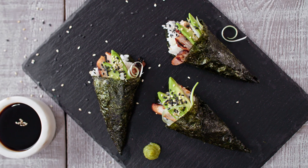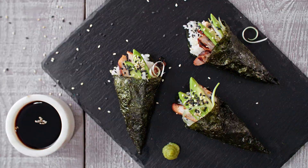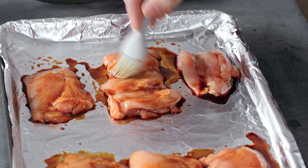I've marinated some chicken thighs in teriyaki sauce for my sushi hand rolls. Now, they need to go under a hot grill for about 15 minutes until they're nicely browned and completely cooked through. Just give them a little baste.